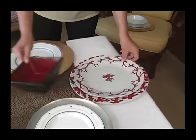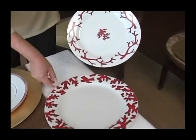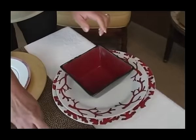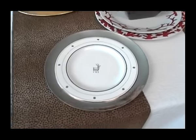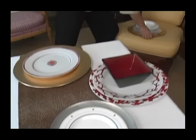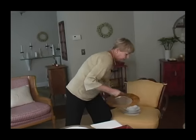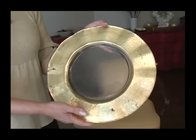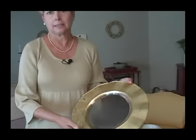Some chargers are made to go with certain plates — that charger I bought to go with this set. Some chargers are small enough to go with a luncheon-size plate. All chargers are a pretty nice thing to have, and if you invest in one like this, which is glass and costs upwards of $20, you don't want to just let it sit in the closet.